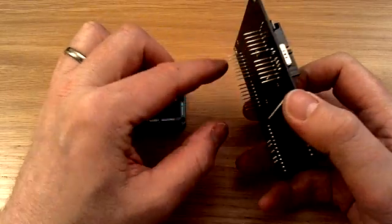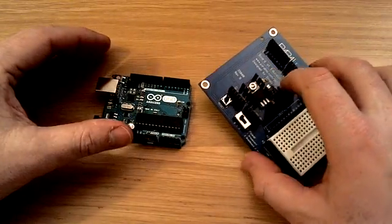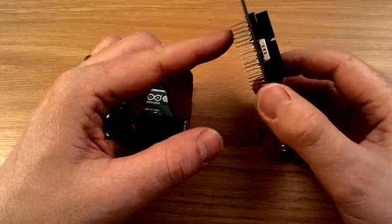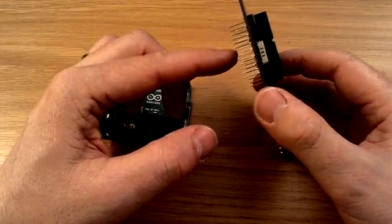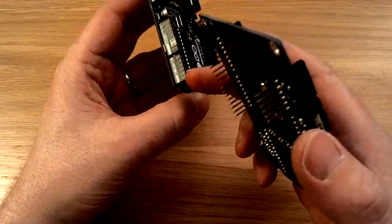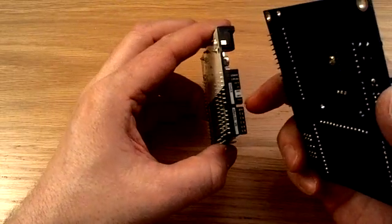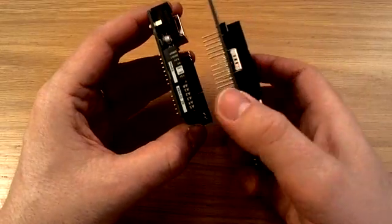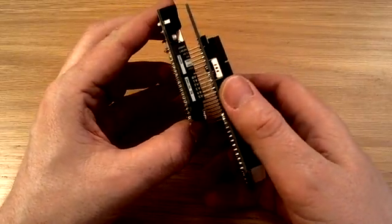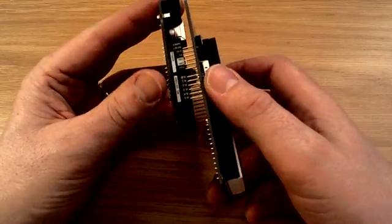Now if you can see all these pins along here — two rows of pins, and two rows of connectors there and there — they need to be fitted together. The best way to do that is to line it up first. You can see there's a gap between the two rows of pins: there's six pins, a gap, and then there's six more pins. On the Arduino there's six little holes, and then there's more than six here, but to get it right you need to line up this gap with this gap here.